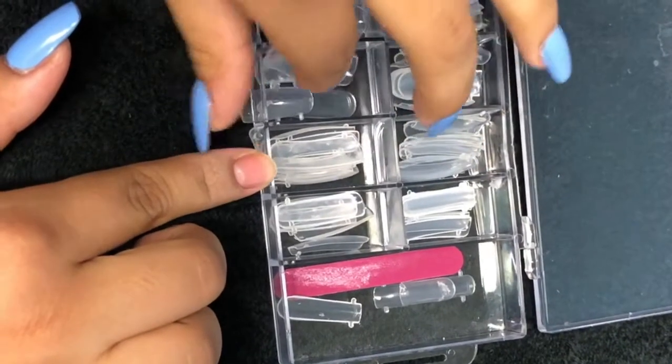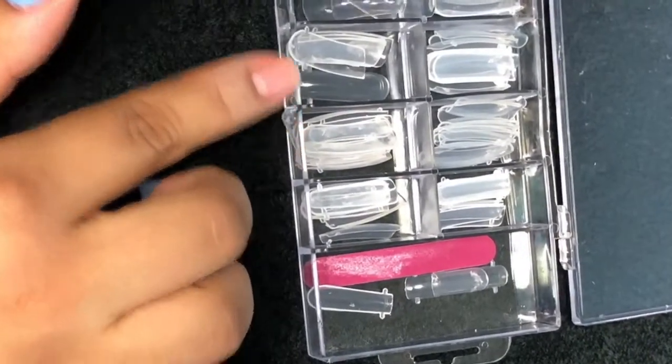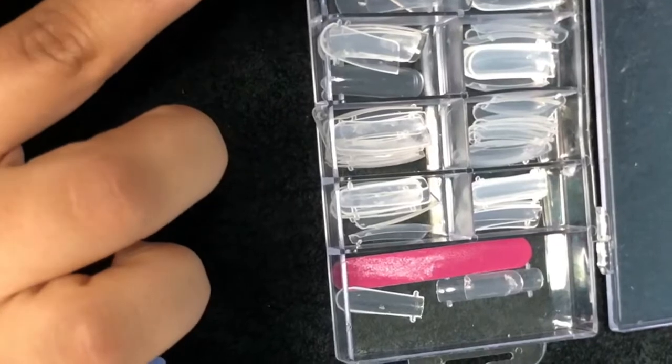Once the base coat is dried, you look for a nail that will fit your natural nail.